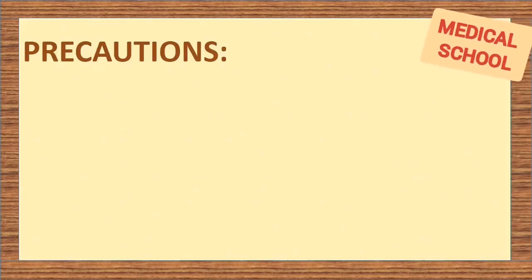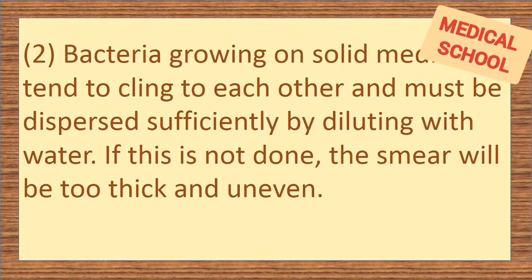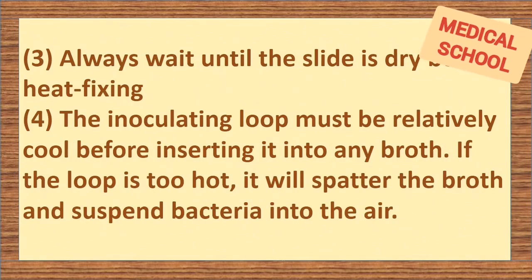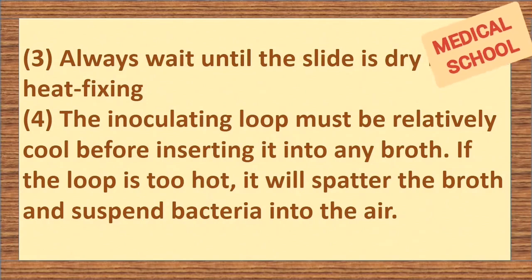Precautions: when heat fixing a smear, always make sure that the smear is on the top of the slide as you pass it through the flame. Bacteria growing on solid media tend to cling to each other and must be dispersed sufficiently by diluting with water. If this is not done, the smear will be too thick and uneven. Always wait until the slide is dry before heat fixing. The inoculating loop must be relatively cool before inserting it into any broth. If the loop is too hot, it will spatter the broth and suspend bacteria into the air.